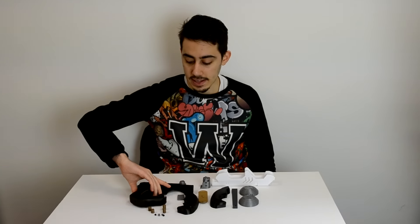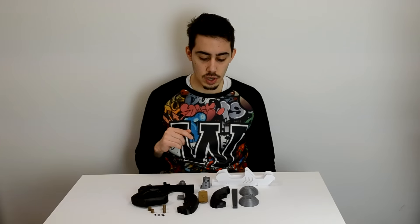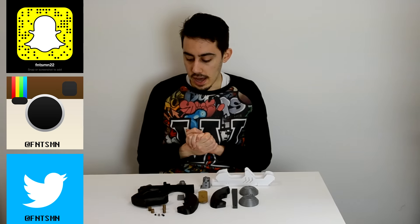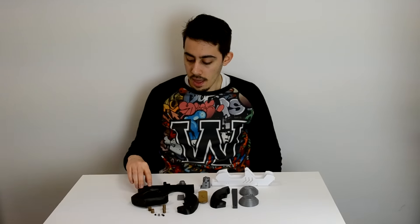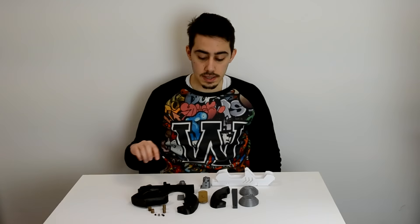Hi guys and welcome back on the channel. Today's project is the Tracer gun from Overwatch. I designed this gun and it was a tricky design — it takes a bit more time than the usual designs I've done, but the final result is really nice. If you saw on my socials, I will show you some pictures. You can see all the renders I have done from this gun, and I split the gun into 22 parts.